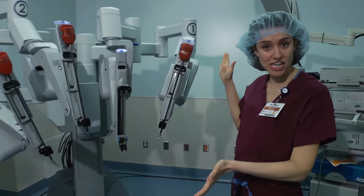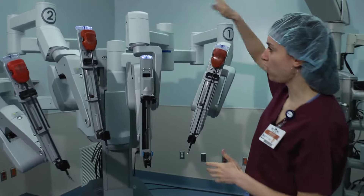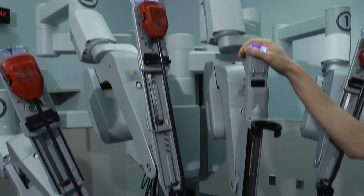This is the DaVinci S forearm robot. What we have here is four arms. Arms one, two, and three have equipment in them, and the other arm here is reserved for the camera that looks inside the body.